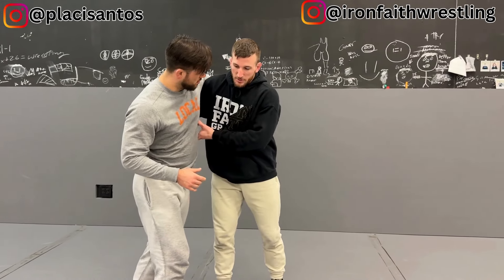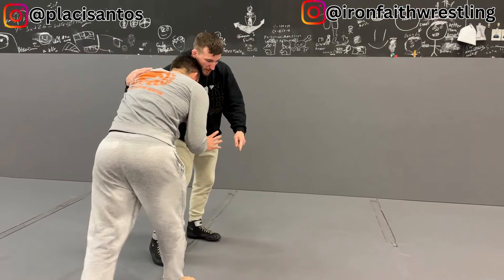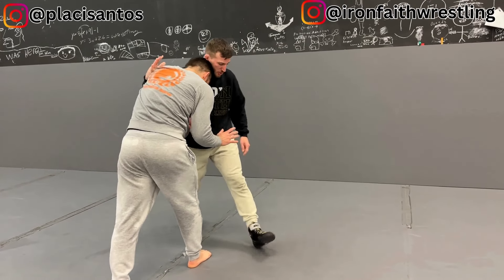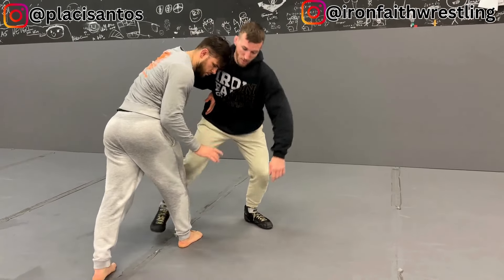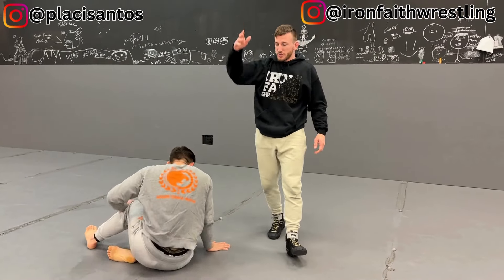One more thing with that — a lot of times on an underhook, people will block their head and they'll start to square up. So I'm trying to circle, they square up. I can even do it from here, but I step in a circle, step in a circle, drop. You just have to make sure your arm slips free at the end.